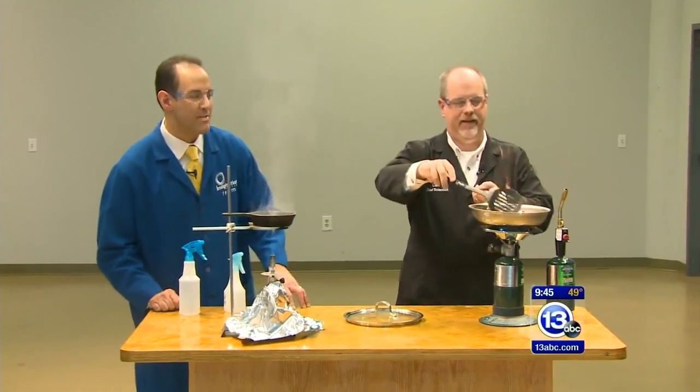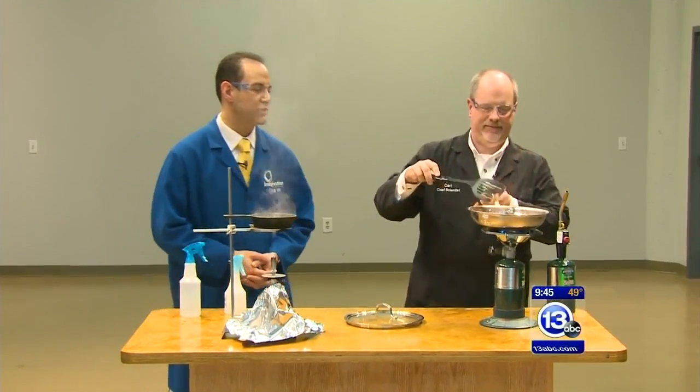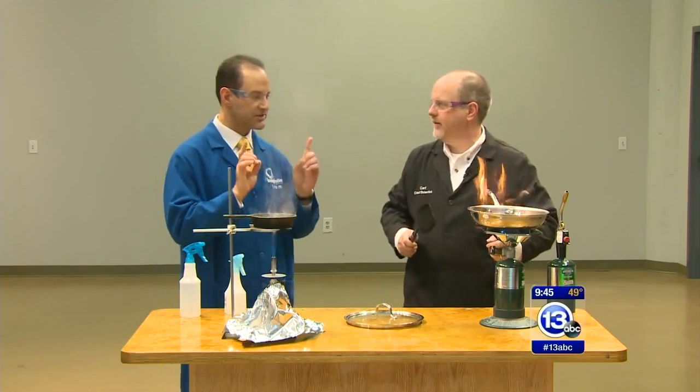Grab the kids and gather around. It is time to imagine it. We are backstage at the Imagination Station with the chief scientist Carl Nelson and an important safety lesson.